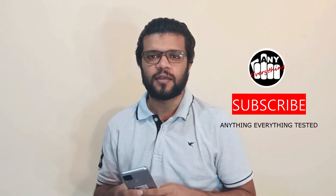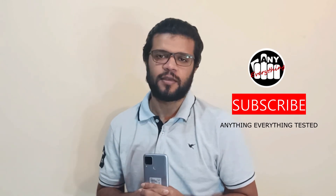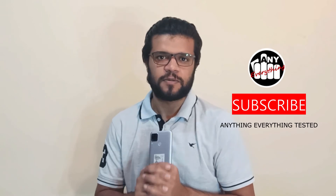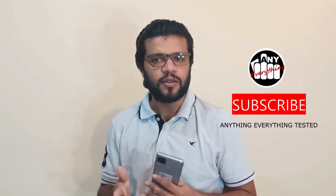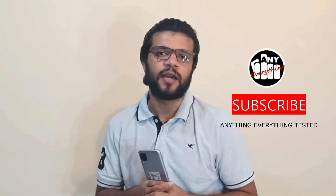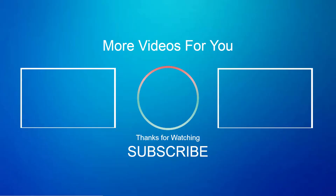This is just an unboxing video. Friends, please go to our channel and subscribe. Like and share. If you have any mistakes to point out in this video, please comment in the comment box. We have a lot of information in the comments. Namaskara, we'll see you next time.